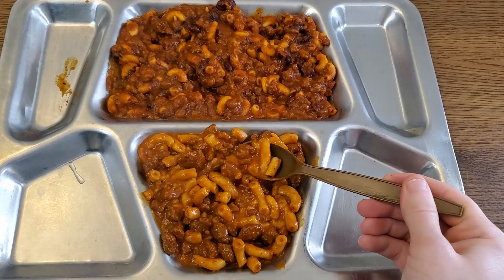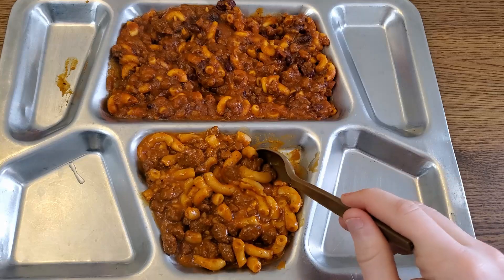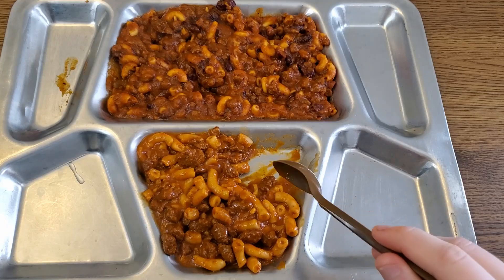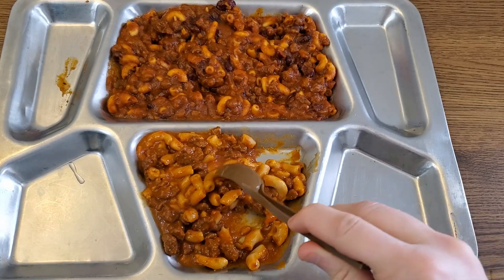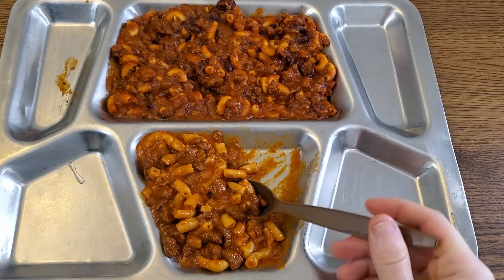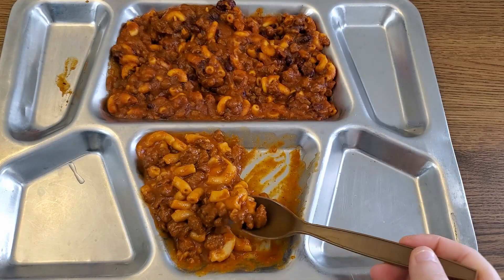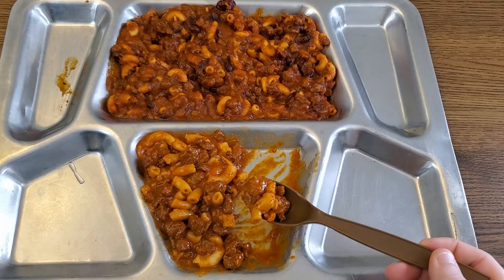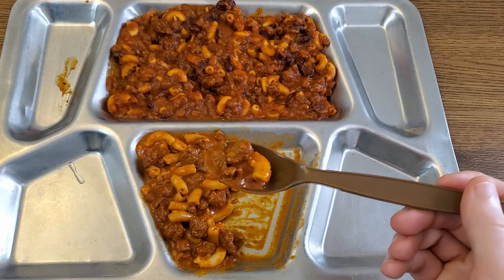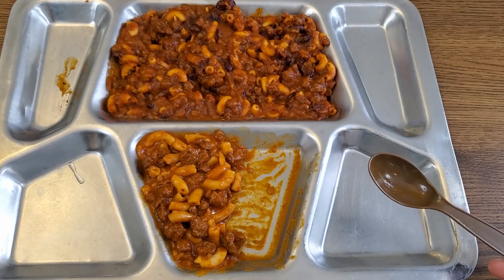Getting a couple pieces of noodle, a couple pieces of meat, and going in for a bite of the MRE. The meat has a nice chew to it — you definitely know it's there, substantial. There's a little bit of heat coming from this, just the slightest bit of spiciness in a very welcome way. Those noodles just dissolve into mush — they have no bite whatsoever. There's a very slight metallic taste, not really that offensive. I am very impressed by the amount of meat in the serving. This tastes less like chili and more like a tomato sauce, almost like a beefaroni. Still quite good, especially for an MRE — this has always been one of my favorite menus.